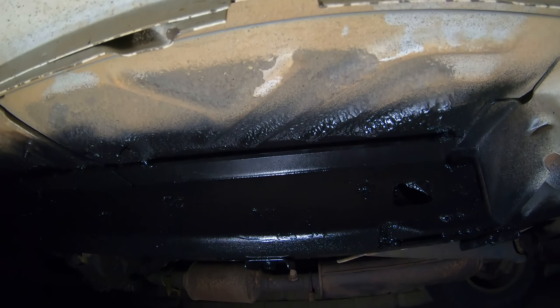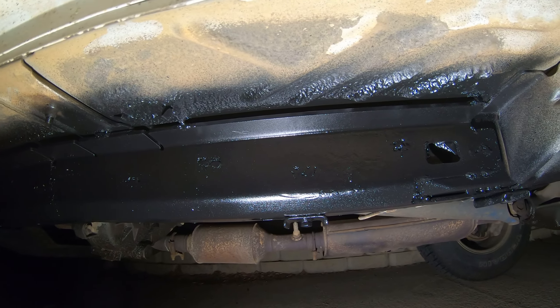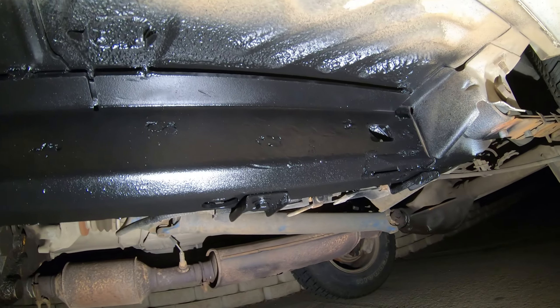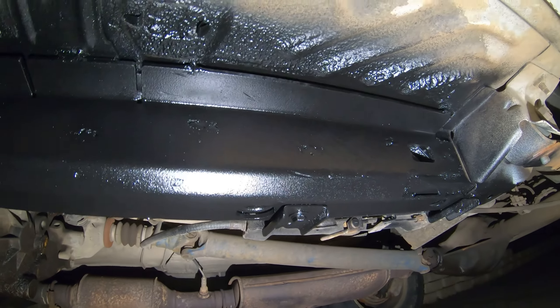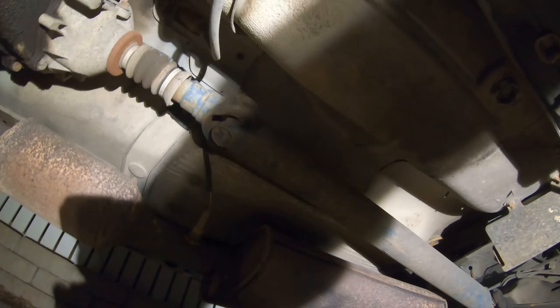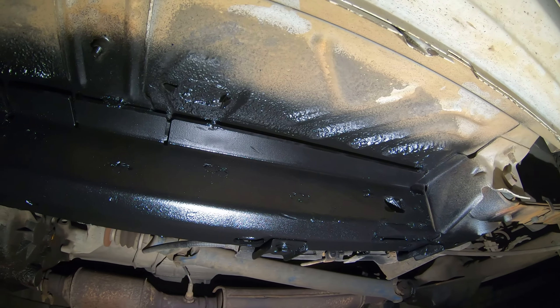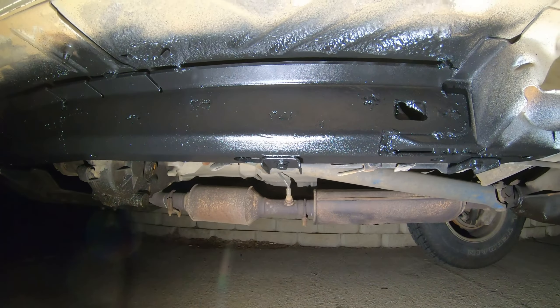If you don't have an air compressor and a sprayer, just buy the cans. I think it's like $80 for 12 cans, and I used one and a half on this — so maybe two or three cans to do the whole frame section. And then if you're going to do all this other stuff under here too, it's definitely going to be more than that. But if you buy a case of 12, that'll cover everything you need for sure.